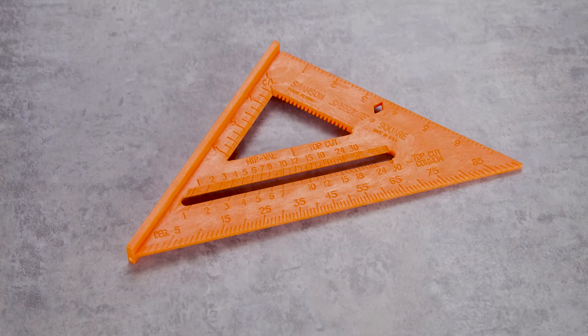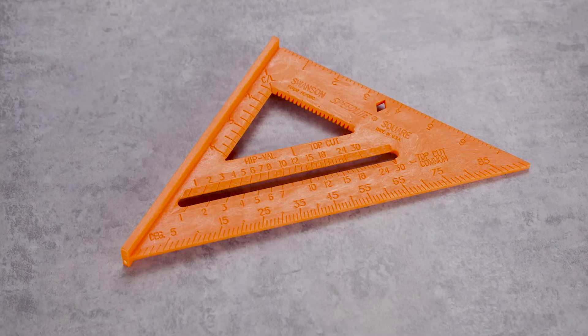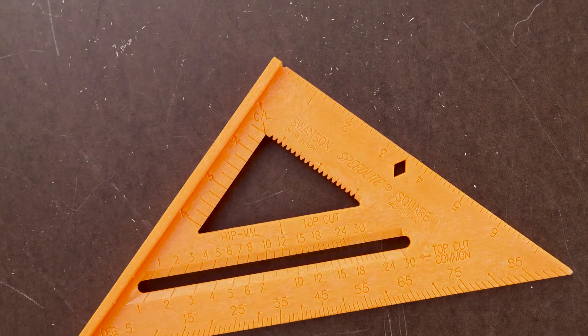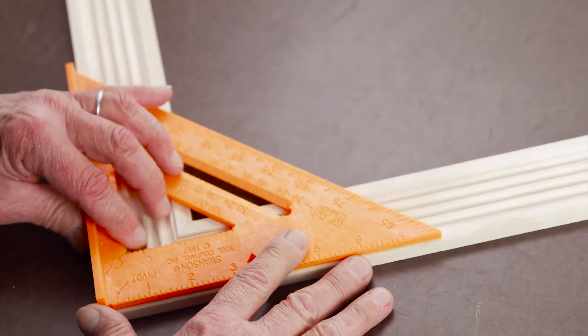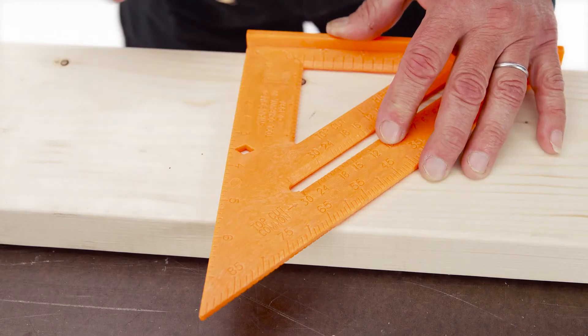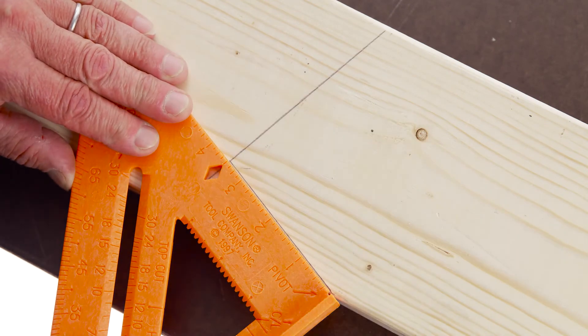The Swanson Tool Company Speedlite Square is perfect for roofing, framing and other woodworking projects. Offering five tools in one, it brings versatility to your toolbox. Useful as a miter square, protractor and more. And the trademark diamond cutout means easy rafter seat cut marks.